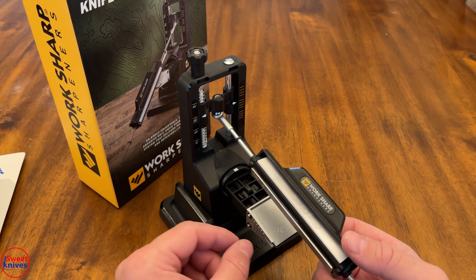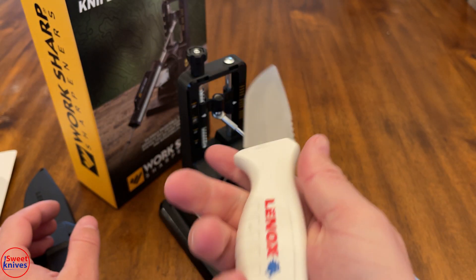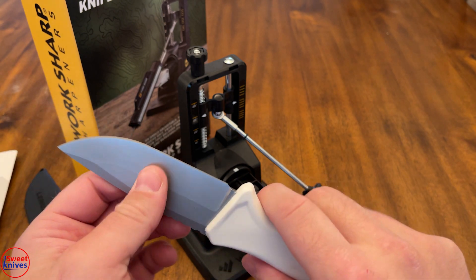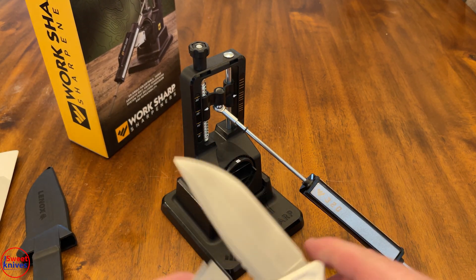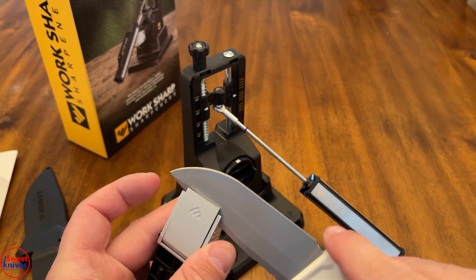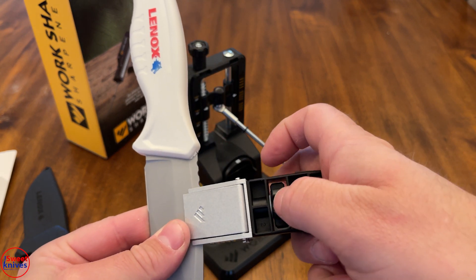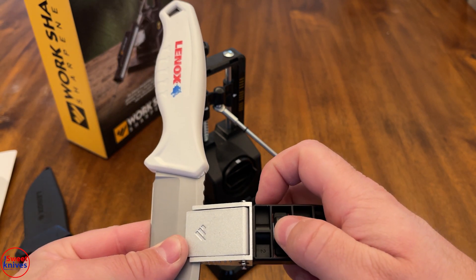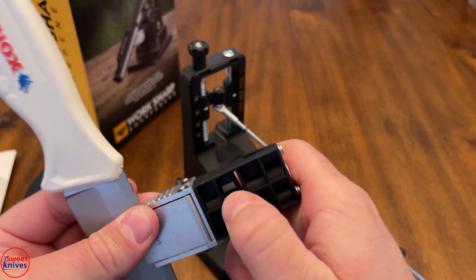I've got this knife here from one of the big box stores — I think I got it at Lowe's, it's called Lennox. It came really, really dull, so I'm going to try to demonstrate this. You stick it into the clamp like so — it's a little hard to do this on camera. This is the knob to tighten it; you want to get the knife as deep as you can. You probably wouldn't want to do a knife much bigger than this, and you want to tighten it as tight as you can possibly get it because the clamp kind of wiggles.